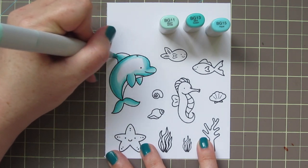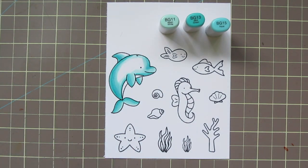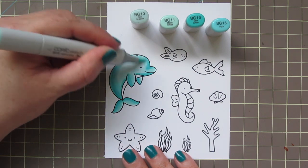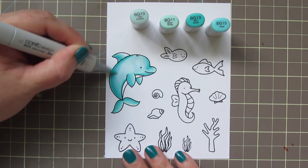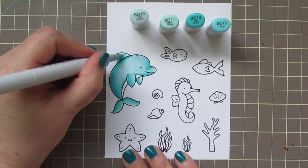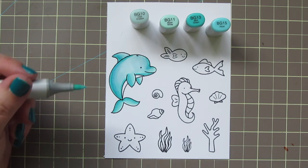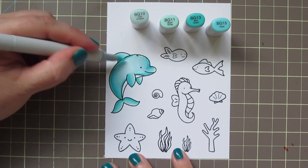So I could have done just his tail and then just his body and then just his fin, his dorsal fin there. But I chose to just go ahead and do the whole thing. If you have trouble, you can try to switch it up and try different things to see what works for you. I also did decide to add in a fourth shade, the BG10, just for the center area as my lightest. I just thought that would brighten it up a bit.